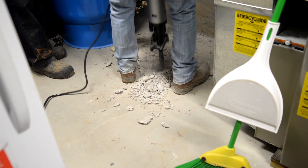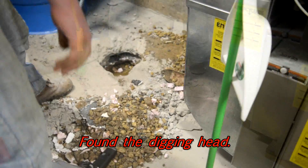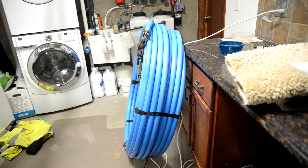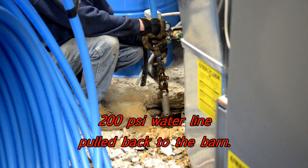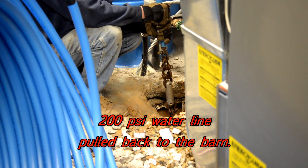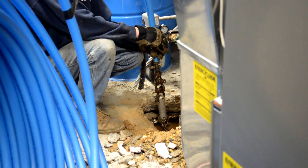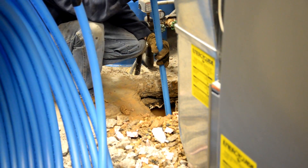Basically the well outside comes into the basement into the main tank, and at the main tank we tied into it to send water over to the barn. Once we got through the floor and got the gravel and foam core removed, we took a one-inch 200 PSI water line and hooked it up to the Ditch Witch, which was underneath the house. Then we pulled the piping back — it has a special adapter that grabs onto the blue tubing and literally pulls it from the basement all the way back up to the barn.